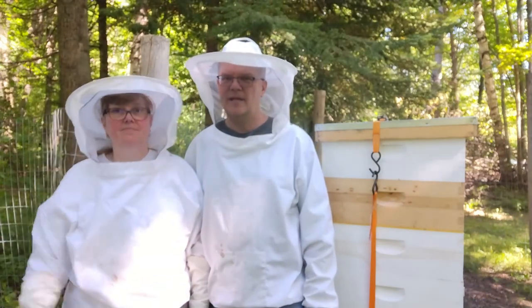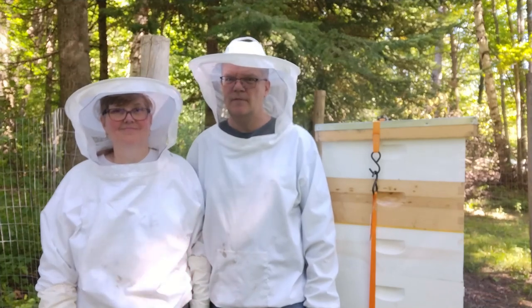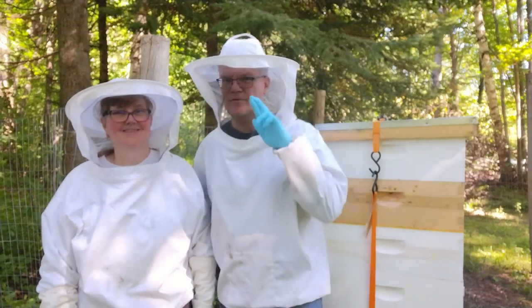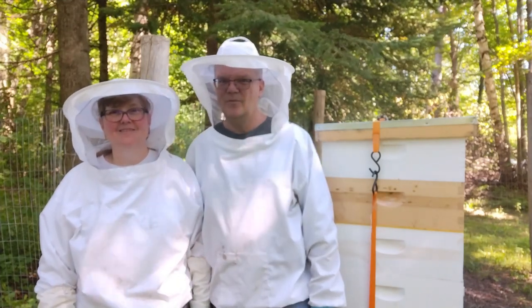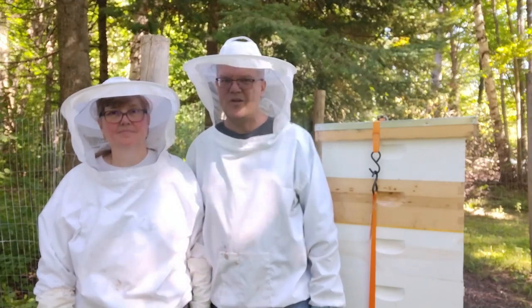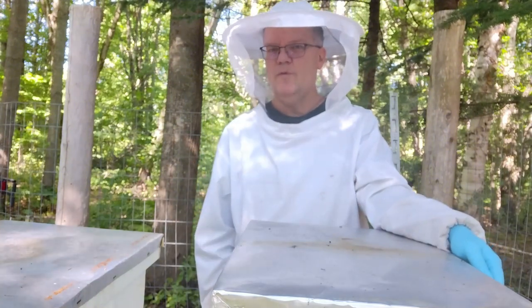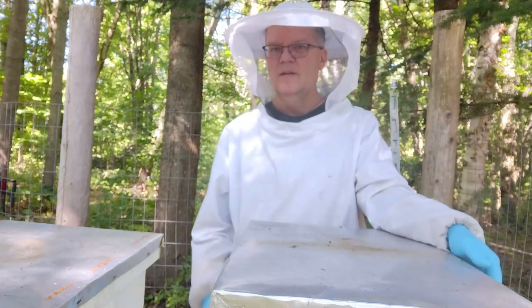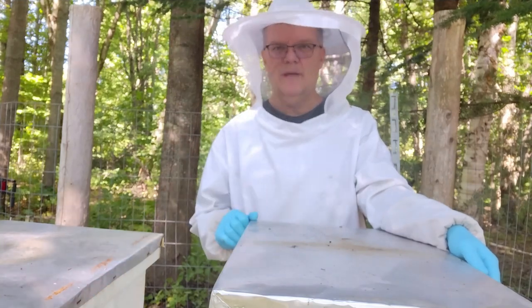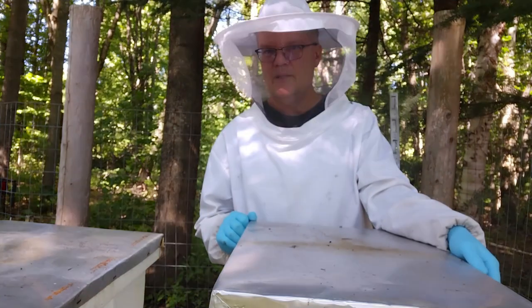Welcome back. Today we're going to remove the remaining honey supers from these hives. There shouldn't be too much to do, hopefully, fingers crossed. And we're going to treat them with Formic Pro. It's August 31st, 2024, Labor Day weekend. We're going to remove the honey supers from each one of these hives and then treat with Formic Pro for varroa mites.